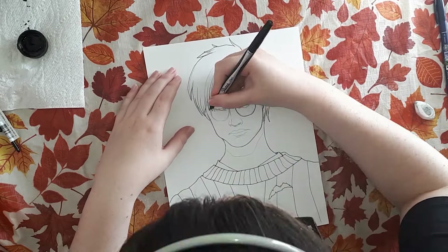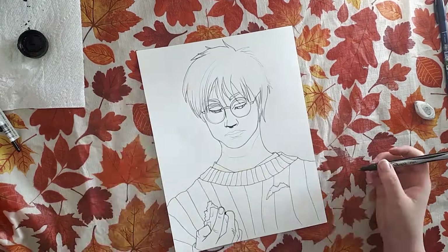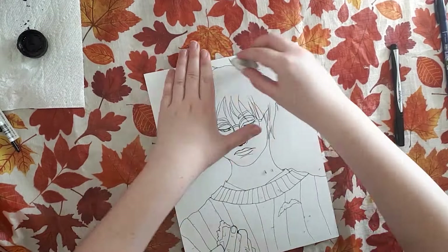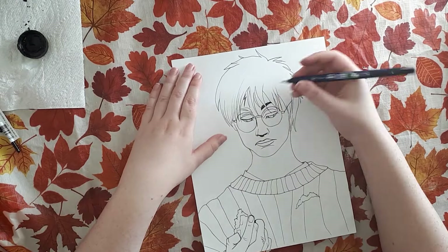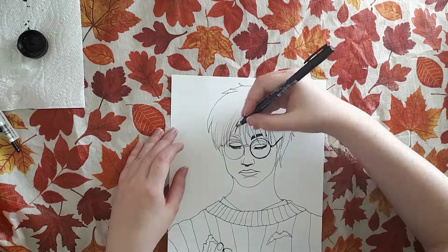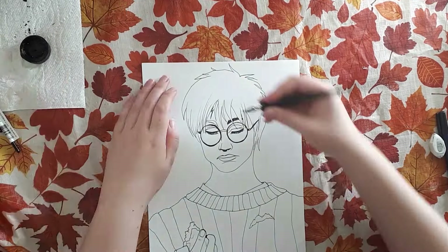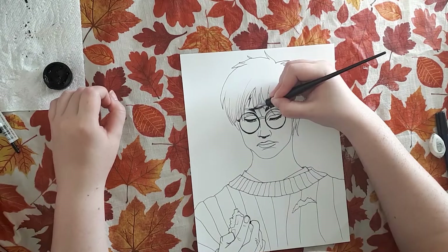I've also been rereading the books. It is my favorite book series still to date. So I just thought it would be a nice little nostalgic thing to do and to do something a little different that I haven't really done before. I am not quite the best with inks, but I wanted to do this challenge because it forces you to get better and to try new things and to be more decisive with your lines.